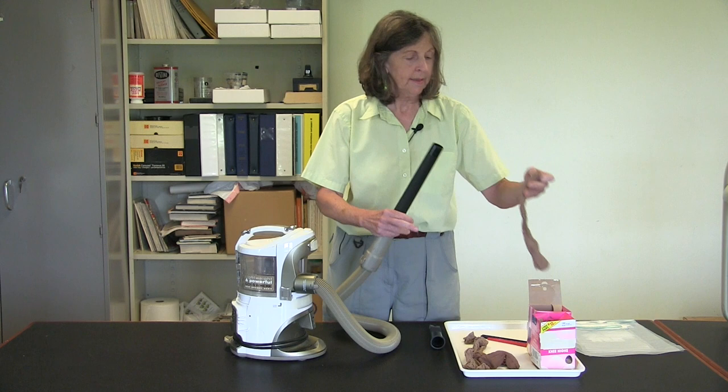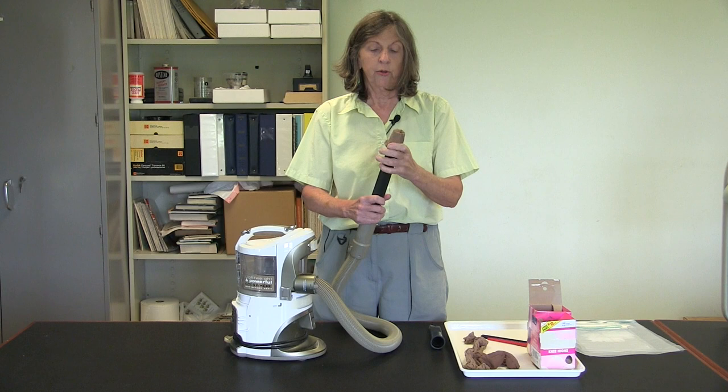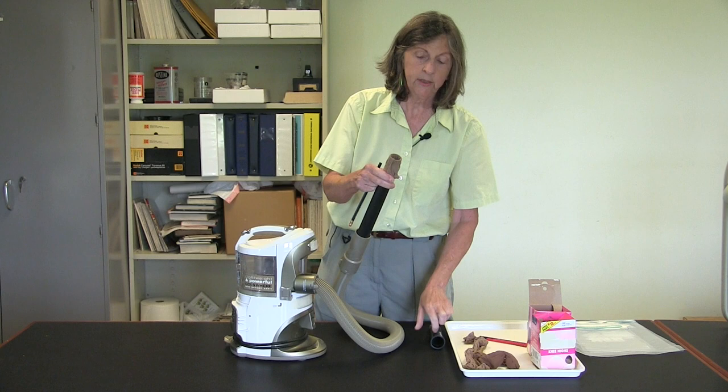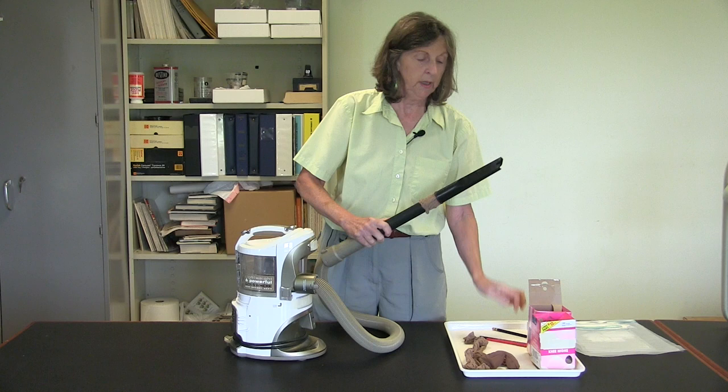So let's take the nylon knee-high and insert it into our extension wand. You can actually just use your finger to poke it into the hole, or take the eraser end of a pencil. As soon as you turn this on, the suction is going to pull that nylon stocking down into the extension wand. So you want to either put a rubber band around it or you want to fix it in place with your nozzle.